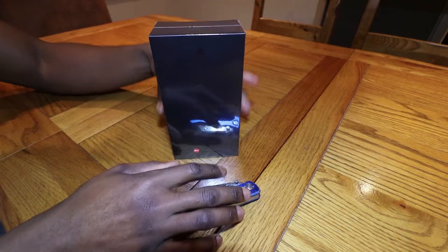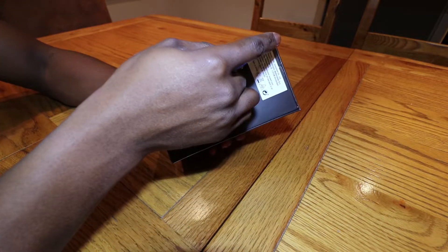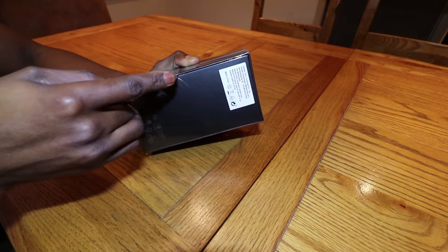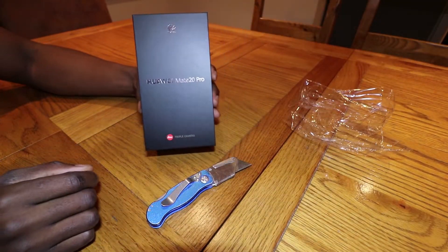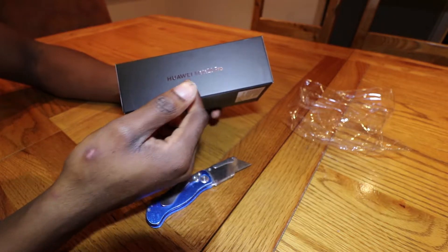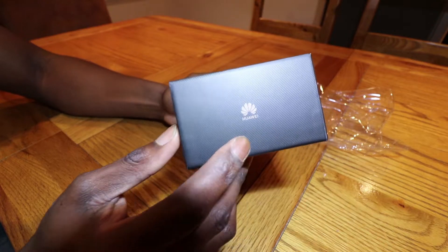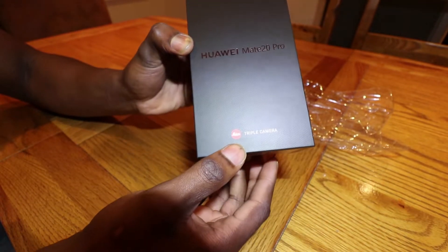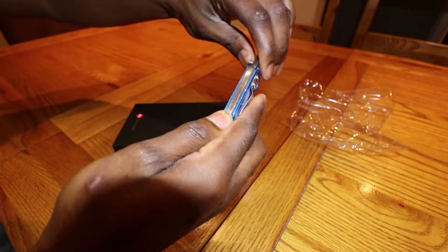Here we go, this is the Mate 20 Pro — let's unbox it. I've got my unboxing knife. So this is the box, very nice and shiny. I really like the whole design of the box. On the side here we have the Mate 20 Pro, and then the IMEI number. On the front we have the logo and it says it's got a triple camera. Let's put this knife away and get inside the box.